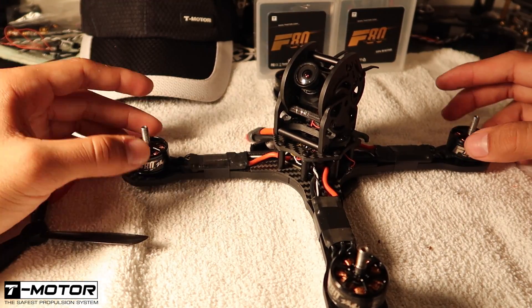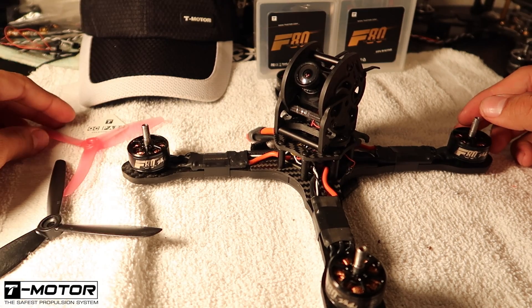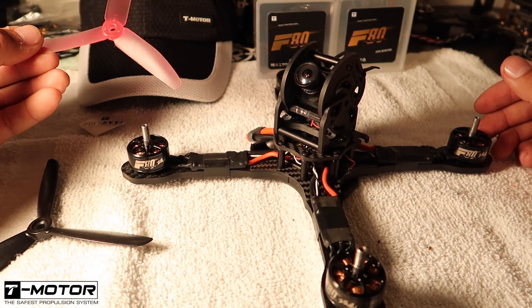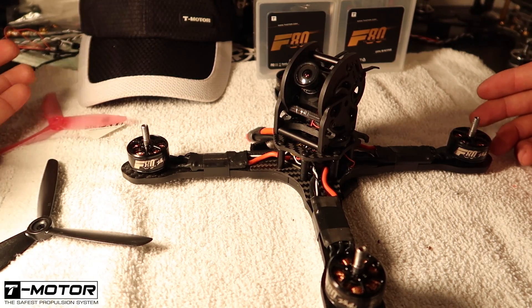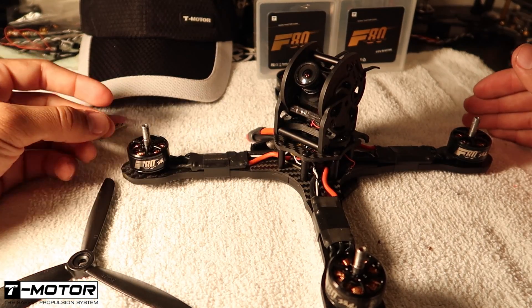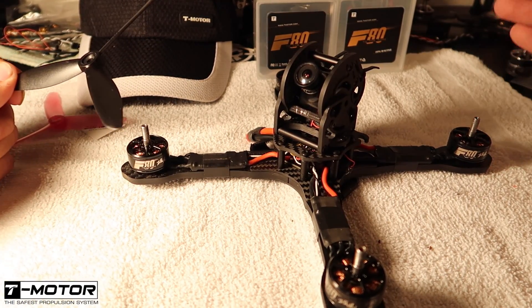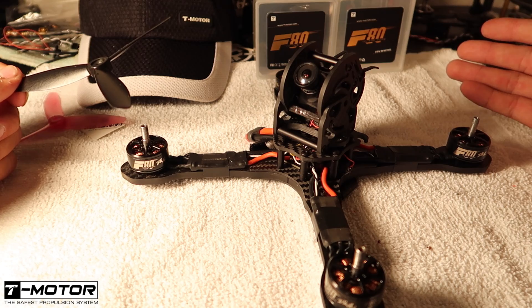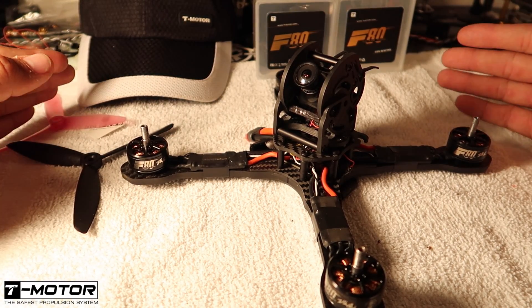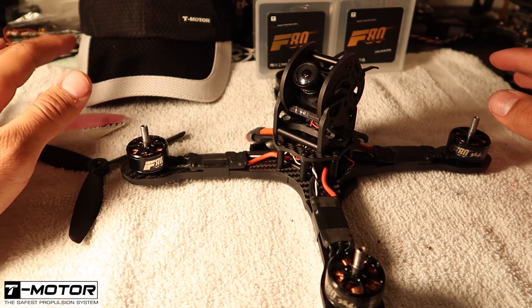So my thoughts on the motors: if you're planning on running these motors, I would recommend setting up for a 6 inch prop. I did all my testing on a 5 inch prop and it felt good, but when I put a 6 inch prop on I got the full potential of what the motor is capable of. Due to the bigger magnet size there's obviously going to be more torque, and that's what I experienced. It honestly felt like a 5S setup but I was testing on 4S — great torque around the corners. So if you're planning on running this motor, make it a 6 inch setup.